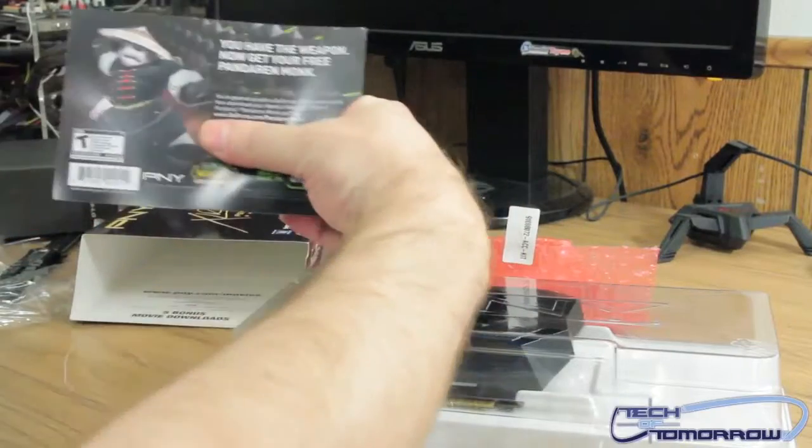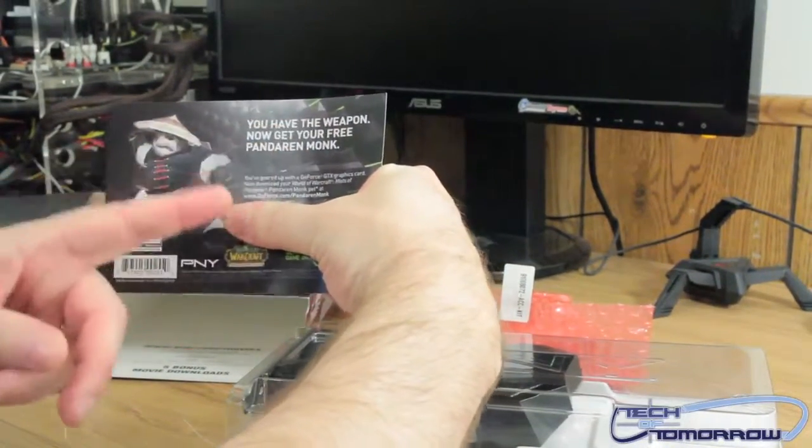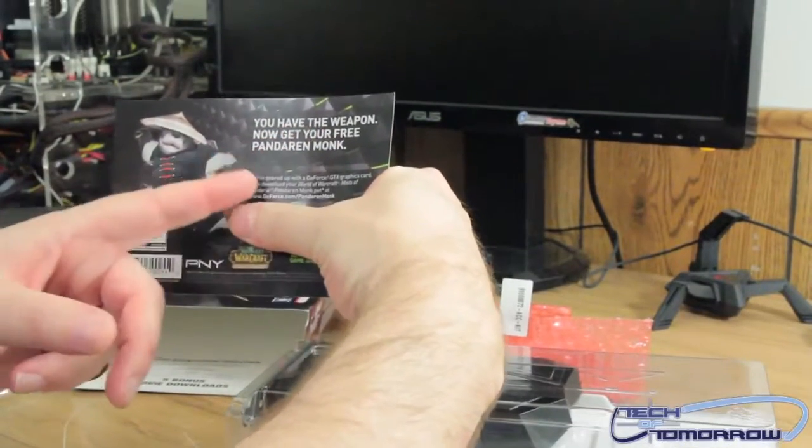I can't show you guys the number, but there's a number under here and it says you have the weapon — now go get your free Pandaren Monk.